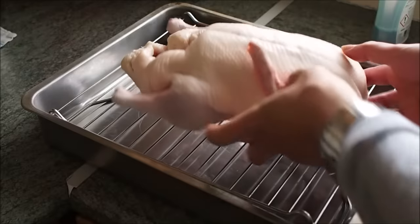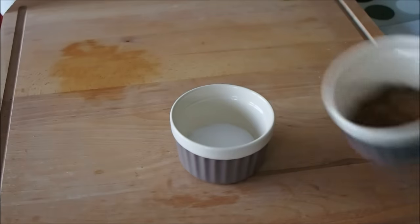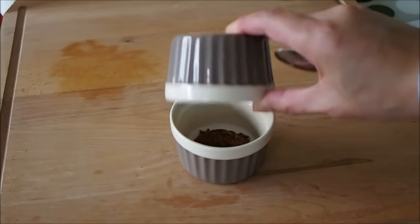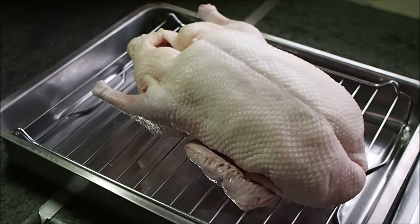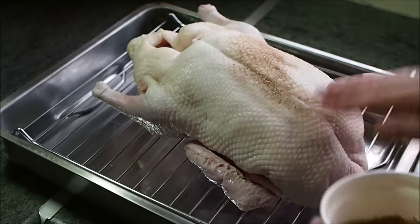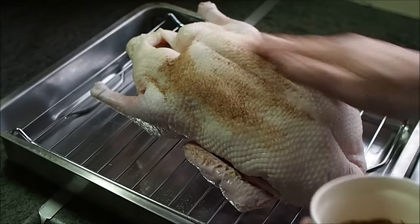Then place the duck onto the metal rack of the baking tray as we make the dry rub. The dry rub is very simple and consists of mixing one teaspoon of salt with five spice powder. Make sure that you coat it evenly all over the duck, getting it on the underside and the inside. Then let it stand for about an hour in the fridge.